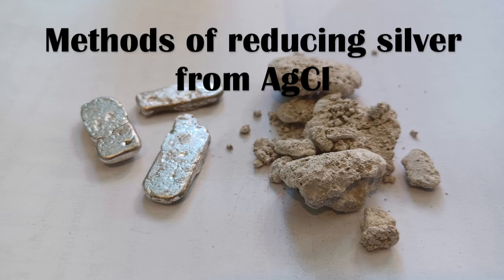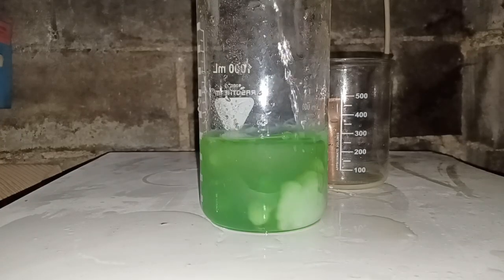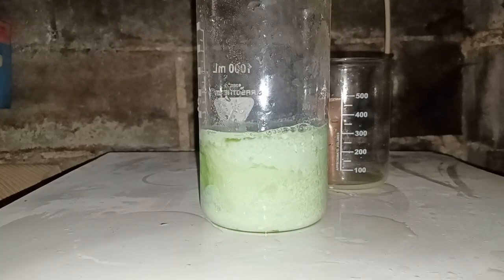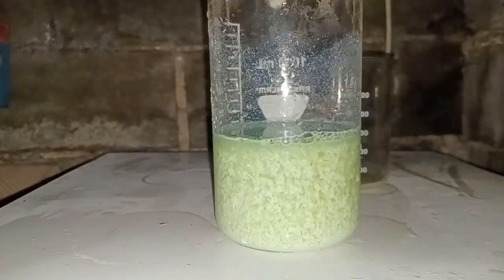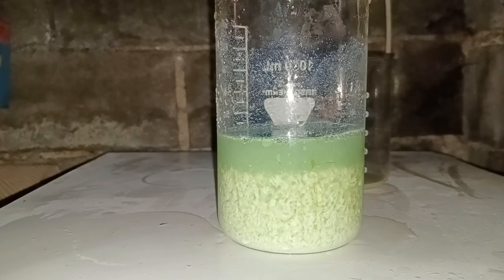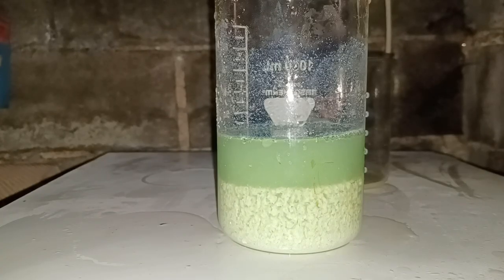Hello there. Today I'll be testing a number of ways of reducing silver from silver chloride. The easiest way of separating silver ions from a solution containing multiple different metals is by precipitating it as silver chloride. It is fast and very efficient because at 25 degrees Celsius only an extremely small amount of silver chloride can dissolve in water. But then you have to process a large volume of silver chloride to get the silver from it. There are many ways of going about it, and today I'll test and compare some of them.